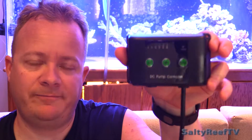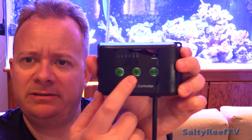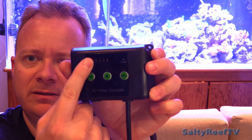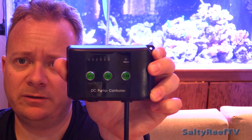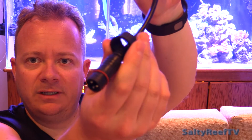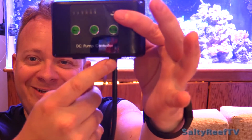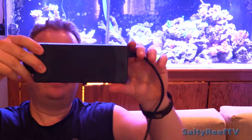Here's the controller for this Reef Octopus return pump. It's got a feed button which lasts for 10 minutes, indicated by this LED here. It's variable speed too — you've got your plus and minus, and the scale shows up whether you're at min, max, or somewhere in between. This just mounts up to wherever you want. I like how it has a nice little connector with an O-ring on it to keep water from damaging your controller.